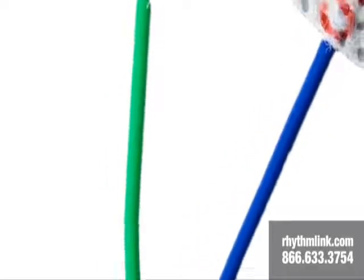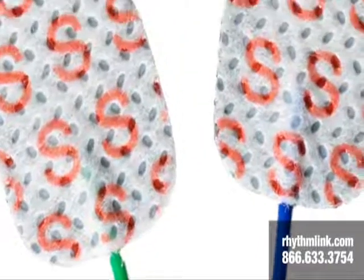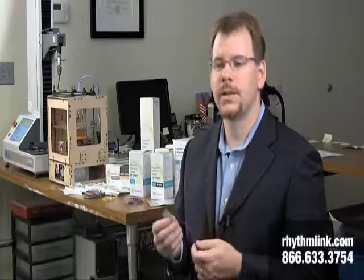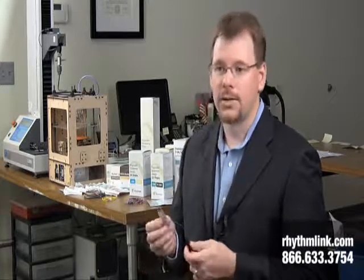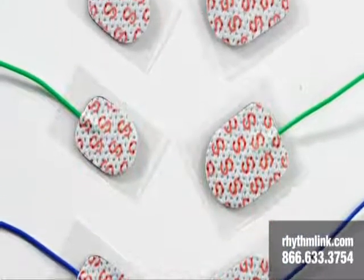Like our subdermal needle electrode line, our sticky pad line is also available in a paired configuration. We offer our sticky pad electrodes in a variety of pad sizes. There are large pad and small pad sizes to go along with our ground pads.